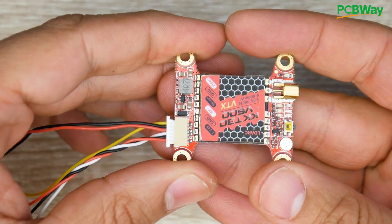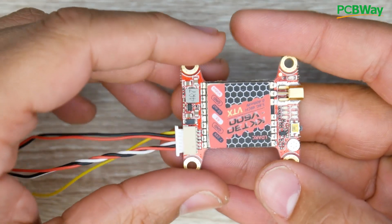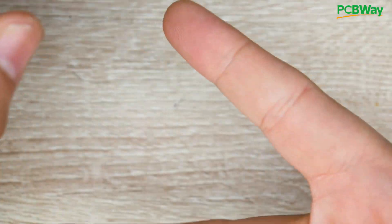If anybody has used this VTX, please let us know down in the comment section — your input is very valuable. Everything is linked down below, go ahead and check those out to support the channel. I'll see you in the next one — peace out.